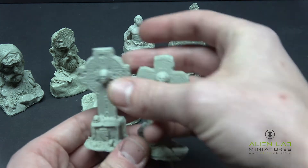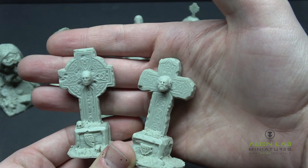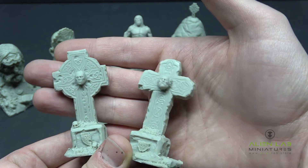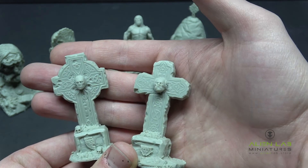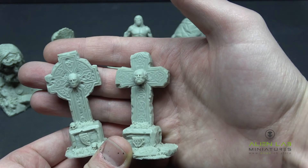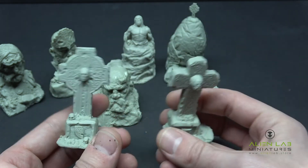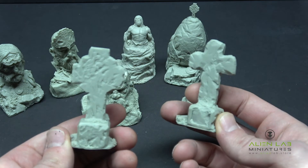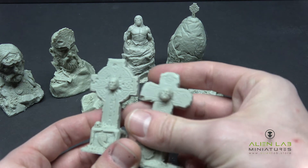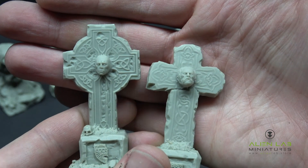And then you have these Celtic crosses. These are also the same as the Celtic crosses that are busted up on your graveyard bases. So you could really set the scene by using these, the Slavic monument, and the graveyard bases together for a really cool hobby theme for your graveyard style army. Super detailed faces carved into them for whoever these grave sites are for. Very sinister, very weird looking.